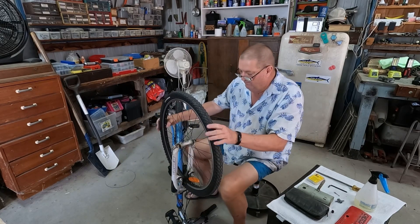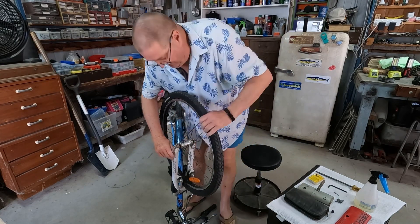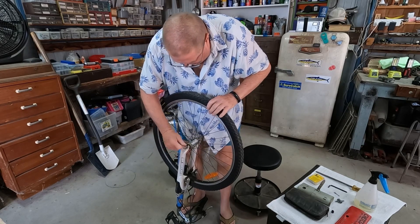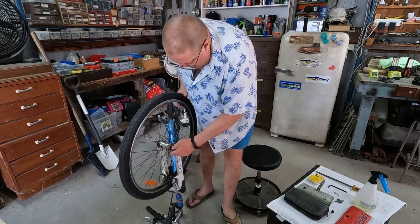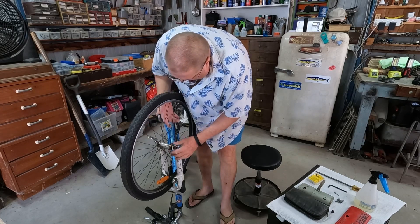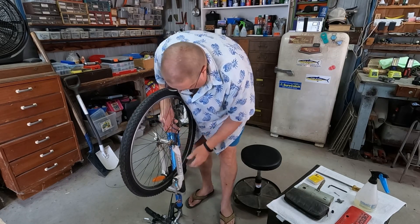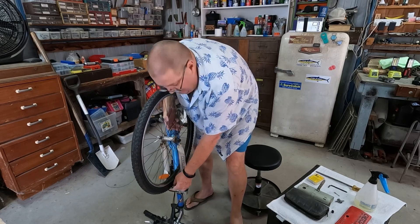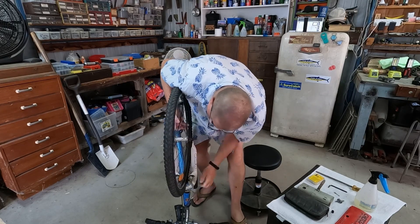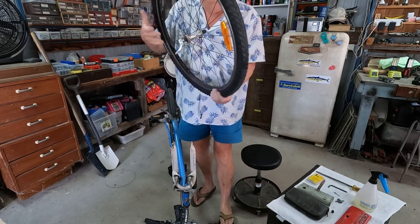This bike's got a quick release system on it for the wheel, which is pretty good. We just have to lift this up and that will release the wheel. There's a nut on this side which hopefully will just lift off; if it doesn't, just wind that off a little bit. Down the bottom here, the tyre itself may be getting caught on the brake system, so we just squeeze the tyre in and as we do that, lift the wheel off.